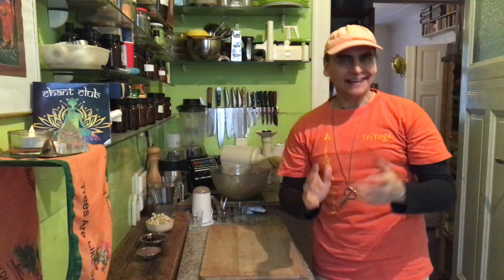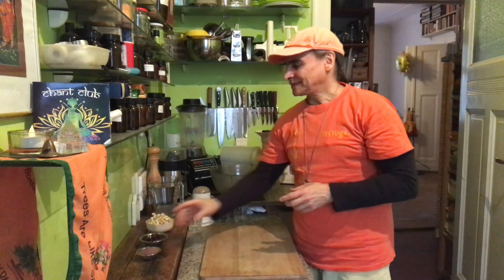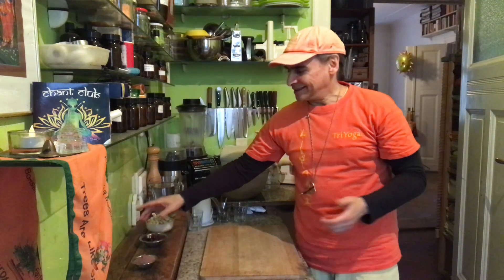Hi friends, Andy Vegan here. I'm making a drink today — a live beverage — a cacao with cashews, dates, and cacao powder. That's all, plus water. I never count the water because that's free for everyone.